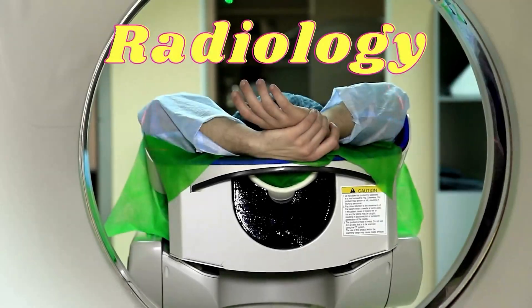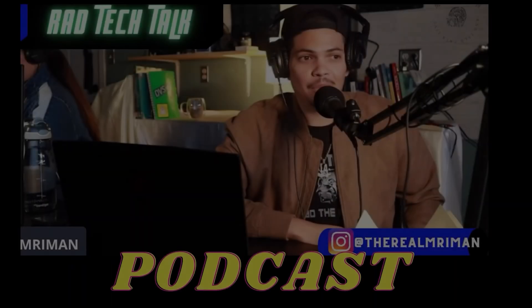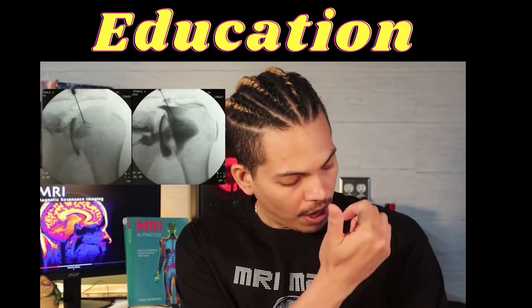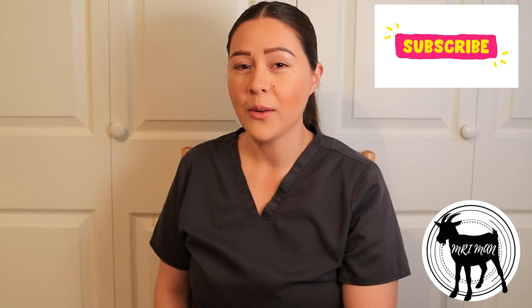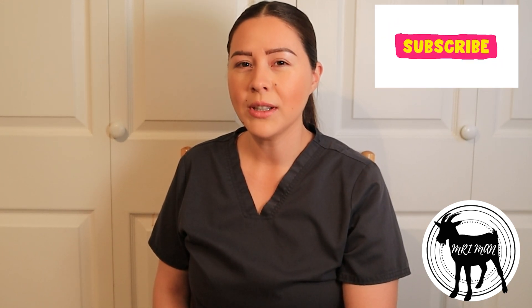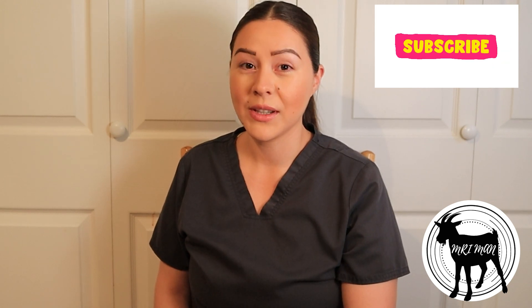Welcome to MRI Man's channel. My name is Gabby and today we're going to show you some tips and tricks on how to find a vein. We actually graduated from phlebotomy school about 12 years ago, so we've got some pretty good experience in this.